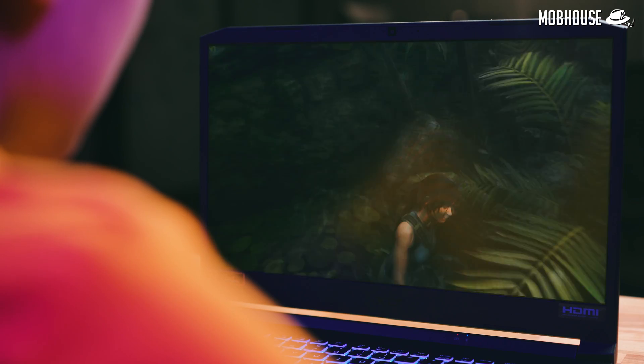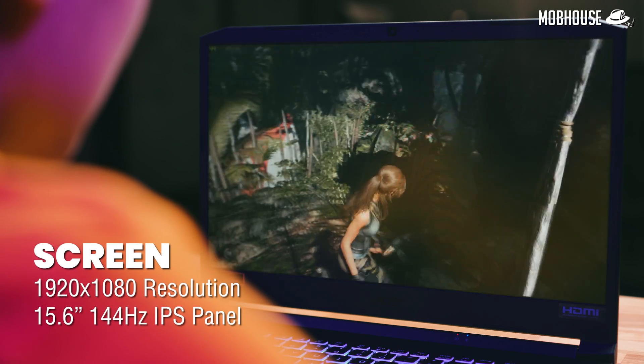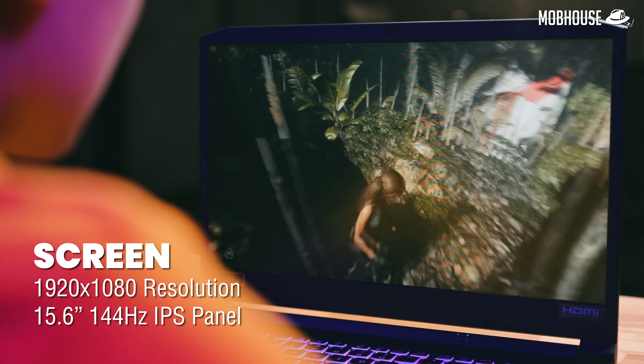We have the display — a 15.6-inch 144Hz IPS panel with a resolution of 1080p. IPS is the best type of panel for laptops because if you're going to be using it for reading text, writing articles, playing games, and watching movies, it has a very good balance in terms of viewing angle — stated at 170 degrees. It also has good color accuracy so you can do some photo editing.